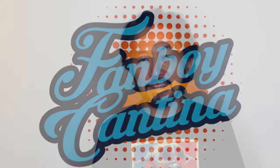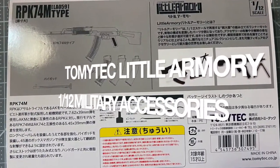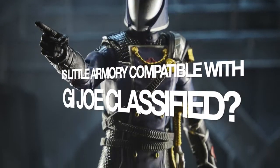Hey, thanks for watching the Fanboy Cantina. In this video, we're going to be looking at the Tomy Tech 1/12 Military Series Action Figure Accessories and figuring out: will it fit a G.I. Joe Classified Action Figure?